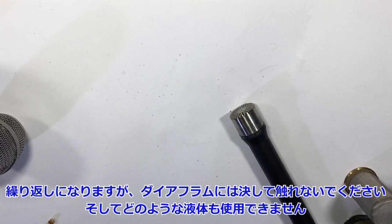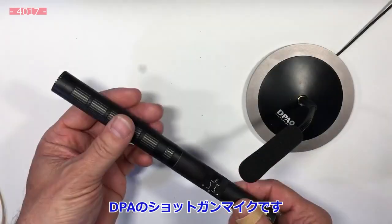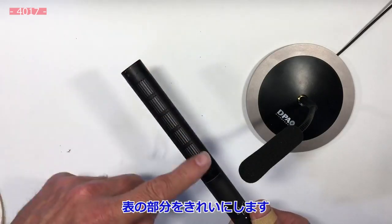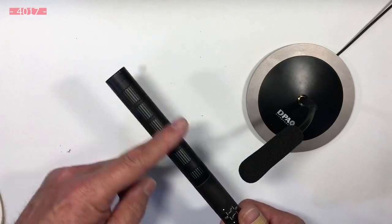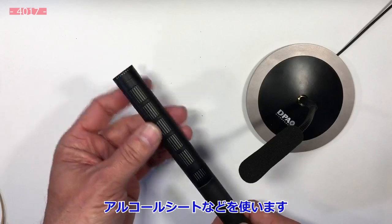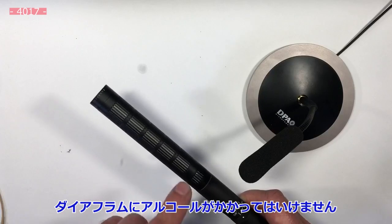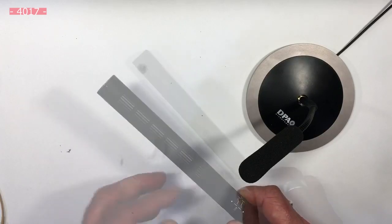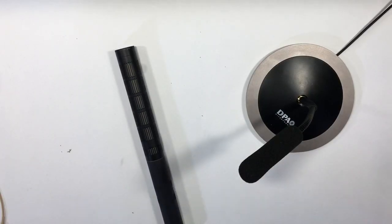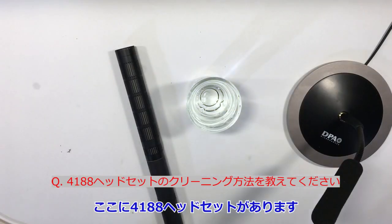Shotgun mics — this is the DPA shotgun. The capsule is way down here, so all the upper part can be rinsed. I would use isopropanol wipes and be careful not to immerse it in alcohol because I don't want any alcohol on the diaphragm. Make sure you rinse the windscreen often — every time someone has been talking into it.